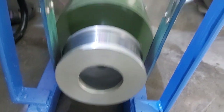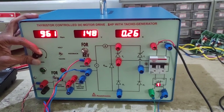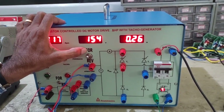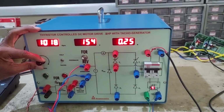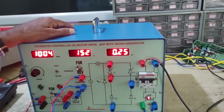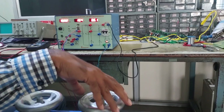Set the RPM to, say, 1000 RPM. Select TACO generator feedback. This indicates the no-load current. Now we can start loading.